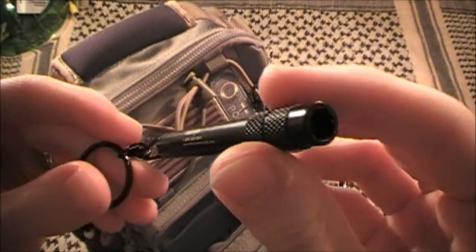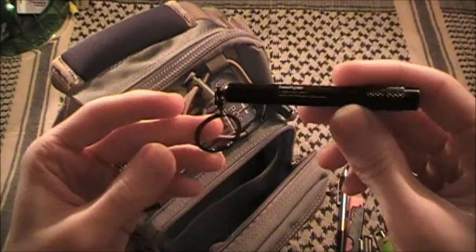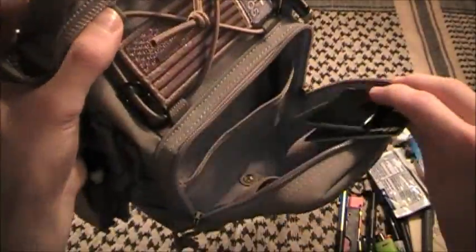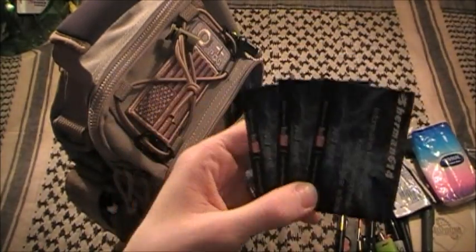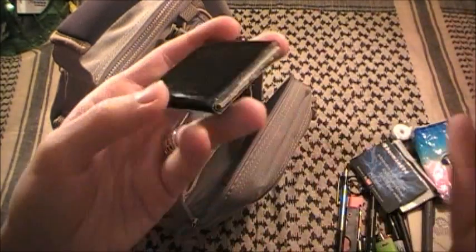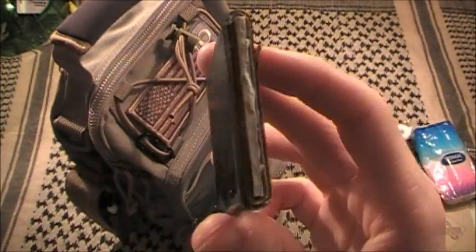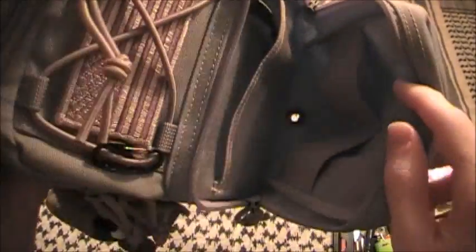This is the Kershaw Torx bit driver with three assorted bits - I believe a T4, a T6, and a Phillips head - to take apart my knives, and it works with most of them. Last but not least in this pocket I have a few YouTube business cards - I've actually given some out in public, mostly in army/navy stores. And I have a big roll of duct tape rolled around a business card, which I've actually used a few times.